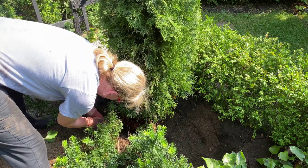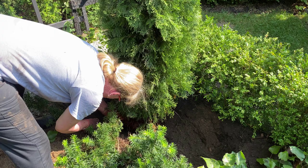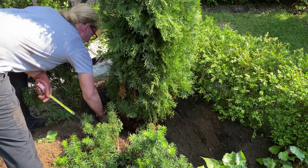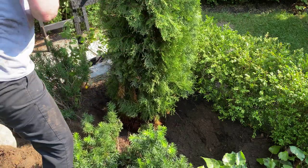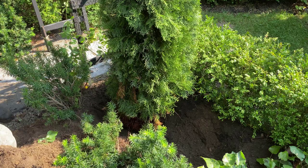I'm aiming to have at least 6 to 8 inches between the outside of the root ball and the edge of the planting hole for this particular tree. When preparing the planting hole, I want to make sure that the base of the hole is very firm and that the root ball sits on sturdy soil. This will prevent the tree from settling and becoming planted too deeply.